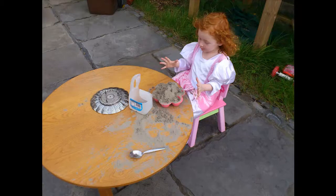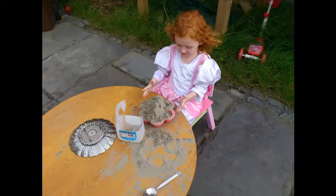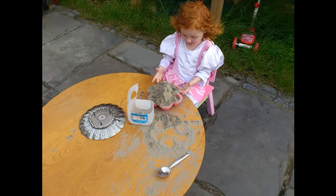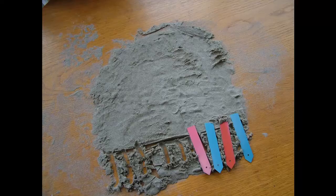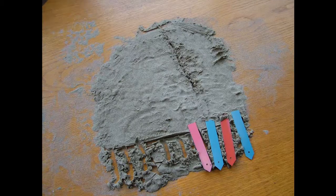Most sand animators pour beach sand onto white glass. The glass is illuminated evenly from below in a dark room. As you'll see in a short sample, just use your fingers or whatever tools are at hand to draw the sand.